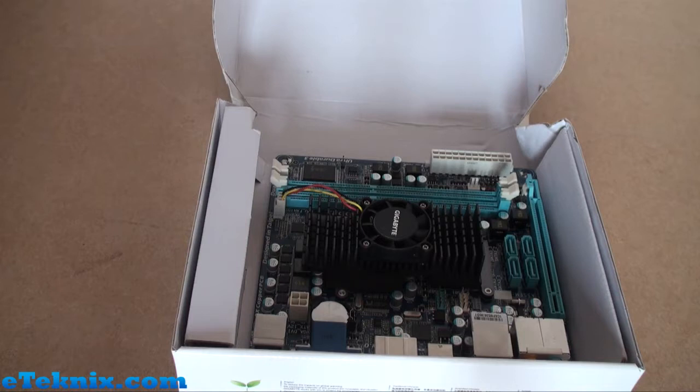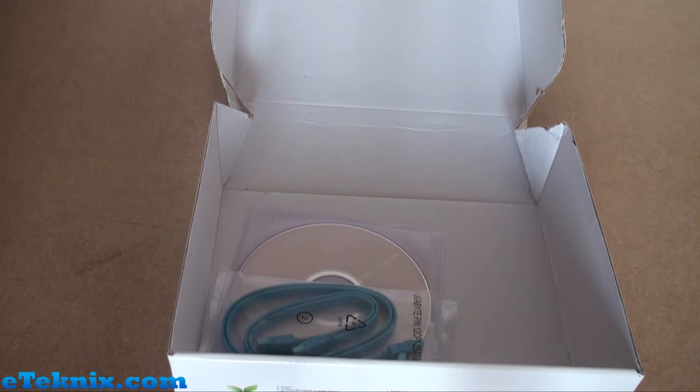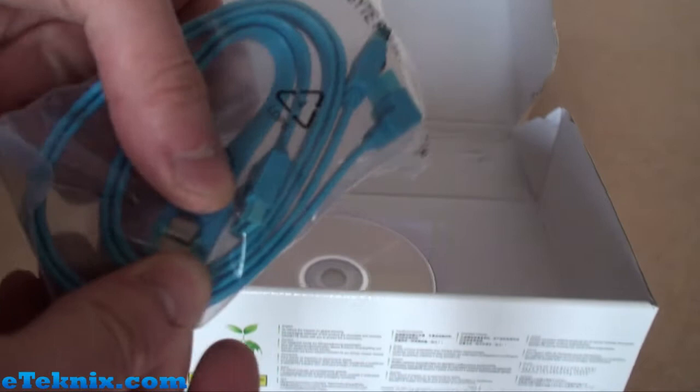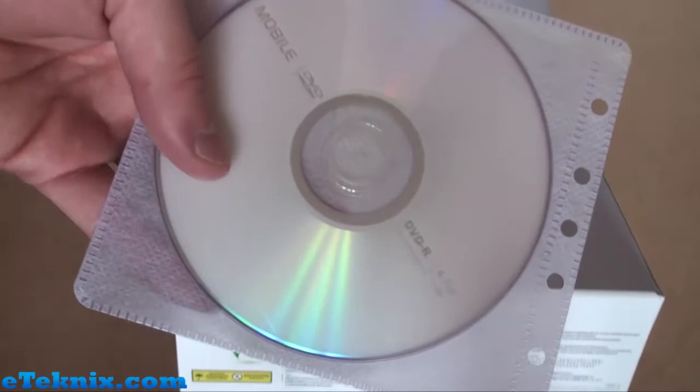On the top we get the motherboard. We have to stress that this is a review sample, and because it's a review sample it doesn't come with all of the features that the final product will in regards to accessories and packaging — so the motherboard just comes on its own. If we take the cardboard packaging out, we can see that inside we have two serial ATA cables, all with metal clips, and one of them is right-angled which is a nice feature. We also have a driver installation disc on a DVD-R.